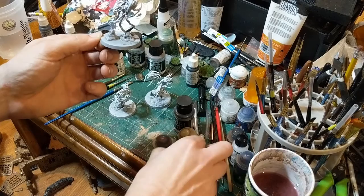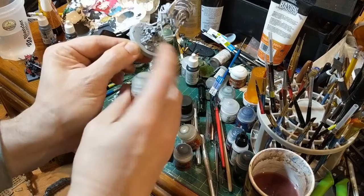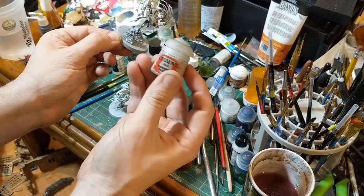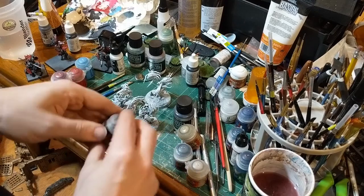I'm going to use Rhinox Hide, a dark brown, for the base itself and the dirt. I'm going to use Zandri Dust, a dark khaki, for the skeleton and skulls. I'm going to use a dark gray for the gravestones. And on this particular model the gravestones have candles, so I'm going to use Rakarth Flesh — a pale, very desaturated pink — for the candles. Let's get the bottom done first, so we'll start with the base.